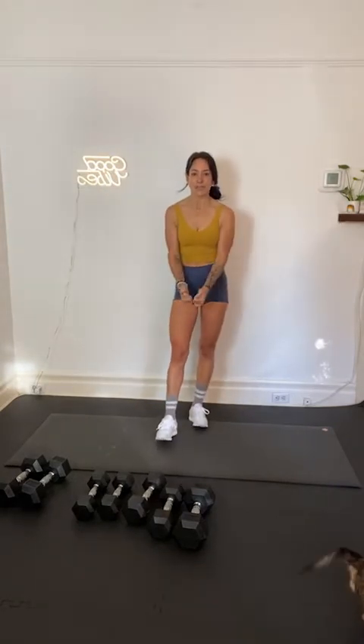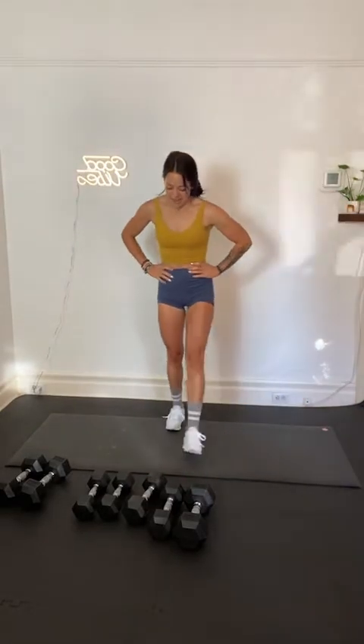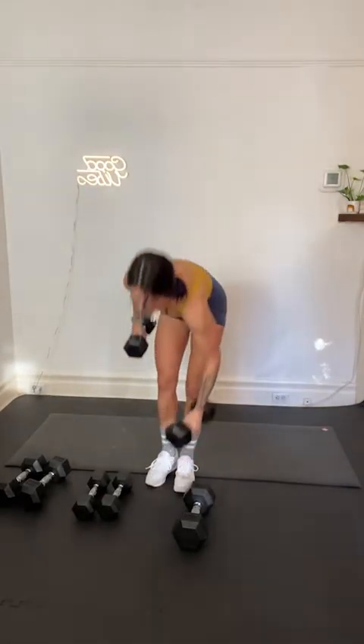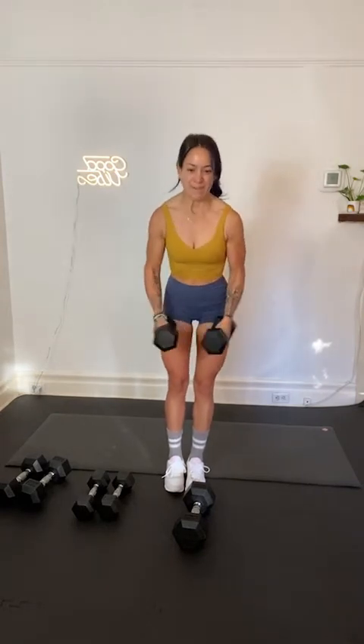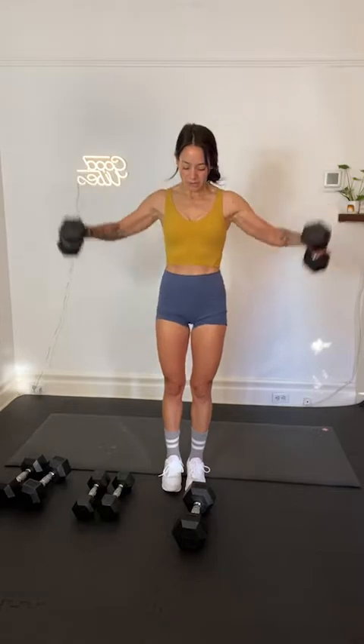Back up on the feet — lateral raises. Straight up to the side, weights come in front of you, out to the side. Lucy, welcome — we're going lateral raises in 3, 2, and 1. Straight up to the side. How's our heart rate? Exhale as you lift. More than halfway. Ten seconds. Five seconds. Holy smokes — 3, 2, 1. Recover.